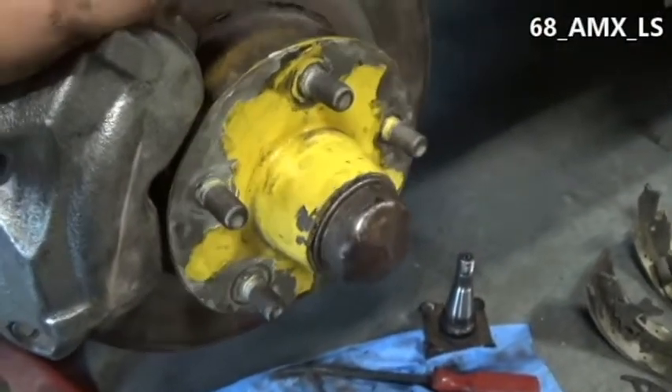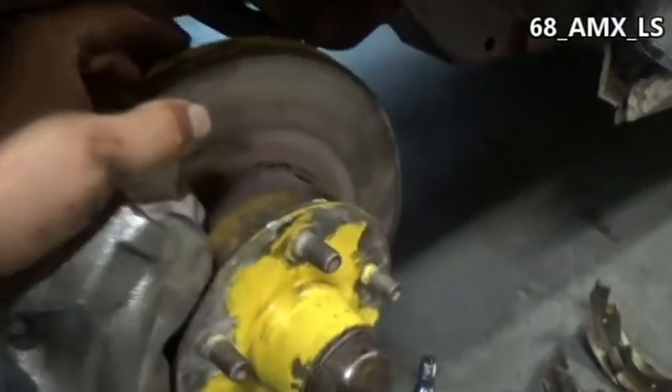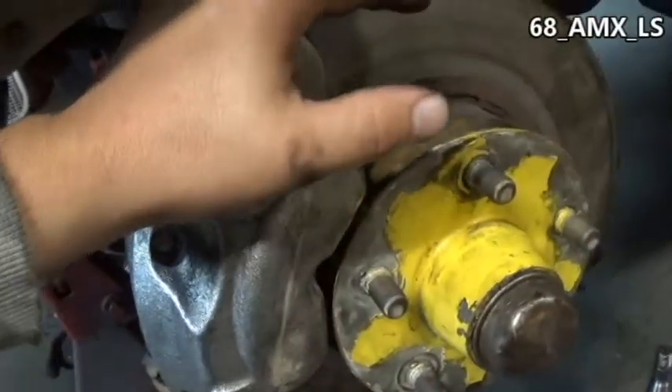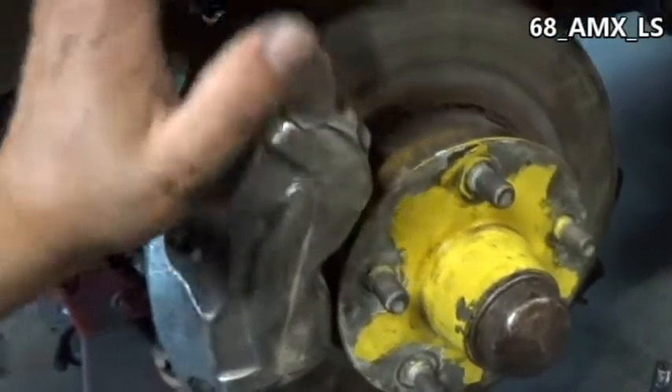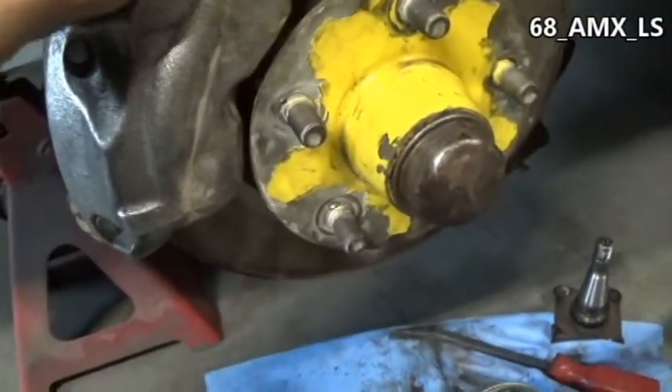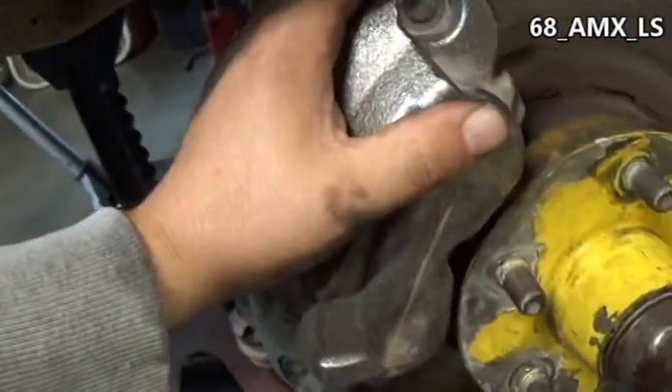I pressed all the studs back in using a hammer because I don't have a press. Two bolts hold the caliper on. Four bolts hold the hub, spindle, and everything on, and then your regular nut, lock, cotter pin — split pin, whatever you want to call it. Then a couple bolts hold your caliper on. My homemade line holder attaches with the regular clips, and I had to make the line myself.